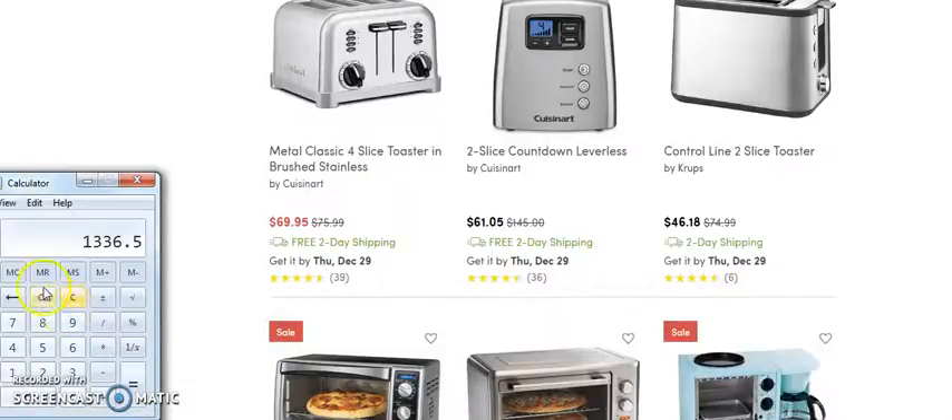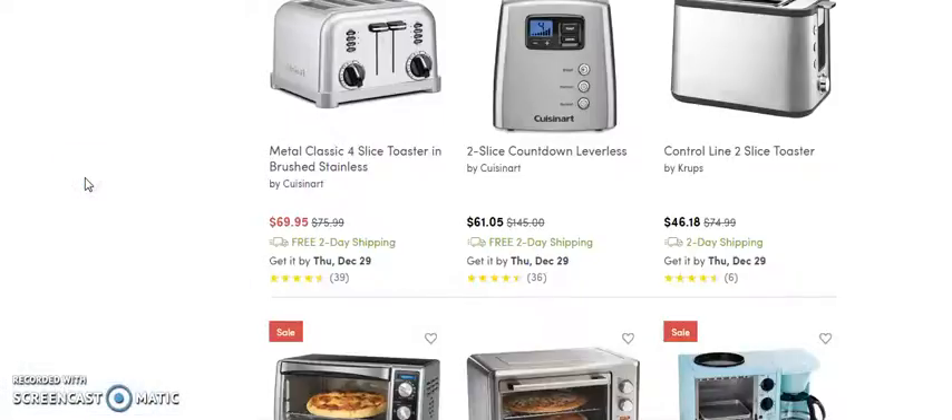We'll do $61.05 times 30%. Let me make sure that's right — 61 times 0.30. We're looking at $18.30. Okay, so those aren't the ones we want.